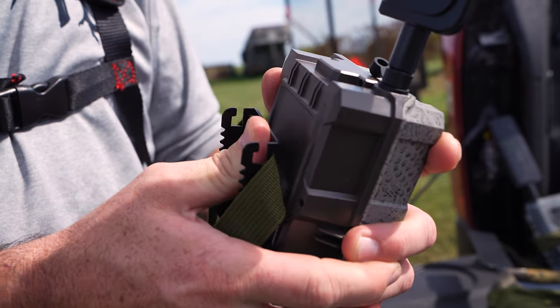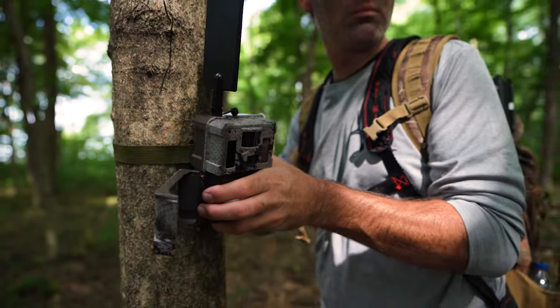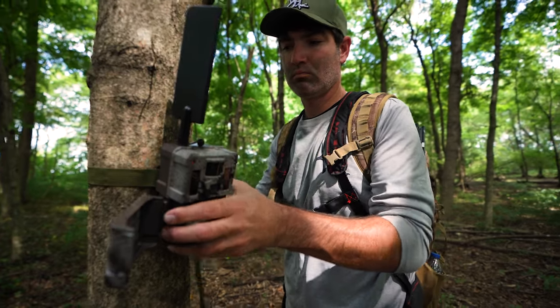Obviously it's got the feature where at the click of a button you can see what's in front of your trail camera. It also has the new pitch angle mount on the back so you can level your camera without using sticks. They won't be crooked, and if a raccoon or something hits it, you can get it really tight to the tree.